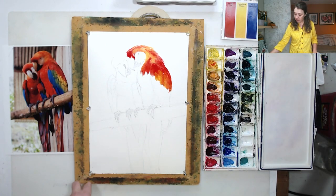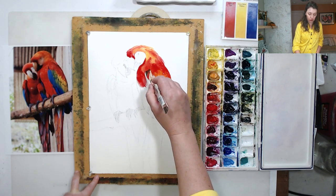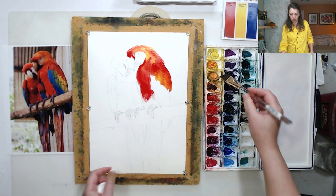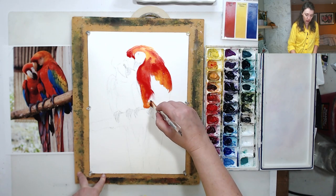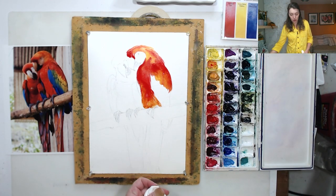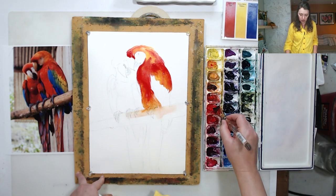It might be a little hard to paint along because we have to move fairly quickly — some people prefer to just watch first and paint later. We're getting closer to the legs area — let's make it a little more orange to balance the top. The beauty of a limited palette is that if I want to cover the feet area with yellow, that's fine, because I can always put another layer on top.